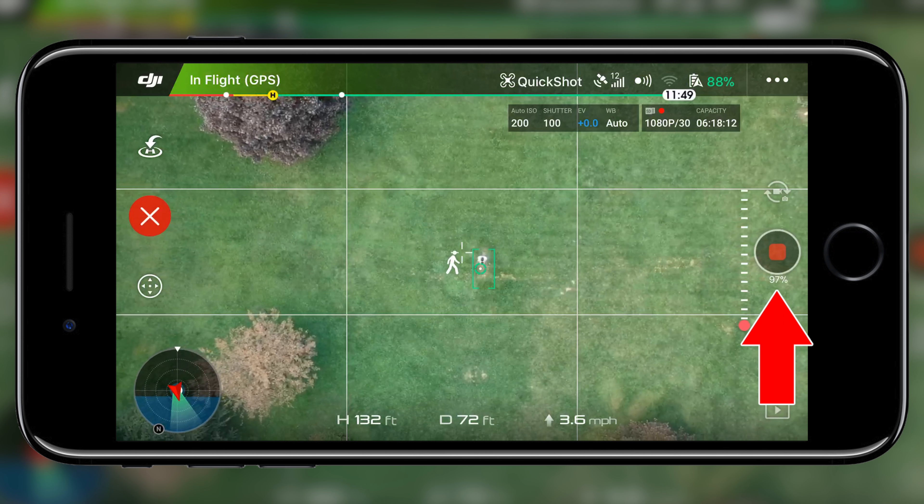The next quick shot is Circle, which simply flies a circle around the selected subject. Begin by manually setting your height and distance from the subject using your remote or mobile device, then select your subject and tap Go. This reminds me of a quicker version of the Point of Interest in Intelligent Flight Mode, but one complaint is the abrupt stop it comes to at the end — it's like you can only use part of the footage if you want it to look cinematic. The only customization available is switching between clockwise and counterclockwise, and it's limited to one circle.